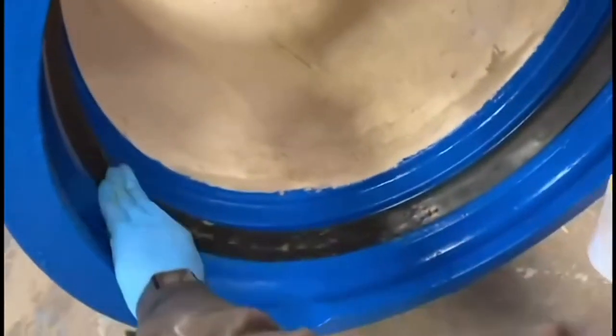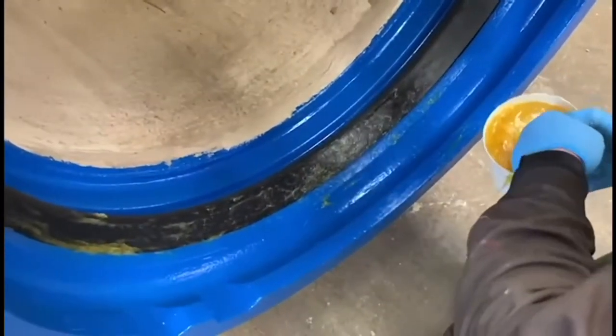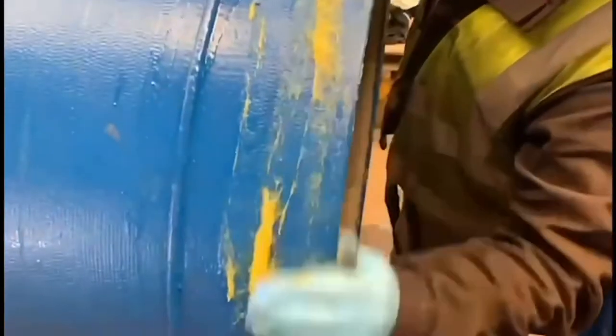Apply the supplied lubricant to the installed gasket once fitted in order to reduce friction and aid installation during the spigot insertion phase. Apply the supplied lubricant to the spigot end of the pipe again to reduce friction and aid the jointing process.